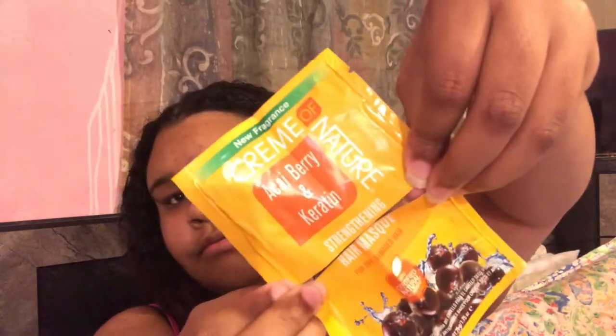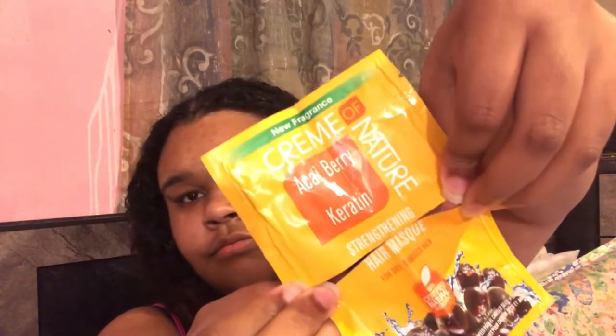Before I got started with this wash and go, I did shampoo and condition my hair with these two olive oil products by Palmer's, and I deep conditioned and did a protein treatment with this acai berry and keratin strengthening hair mask by Cream of Nature. I'm going to use this Brazilian Keratin Therapy conditioner to style my hair. Today's wash day was mainly about getting protein in my hair, so I used a lot of products with keratin in it.